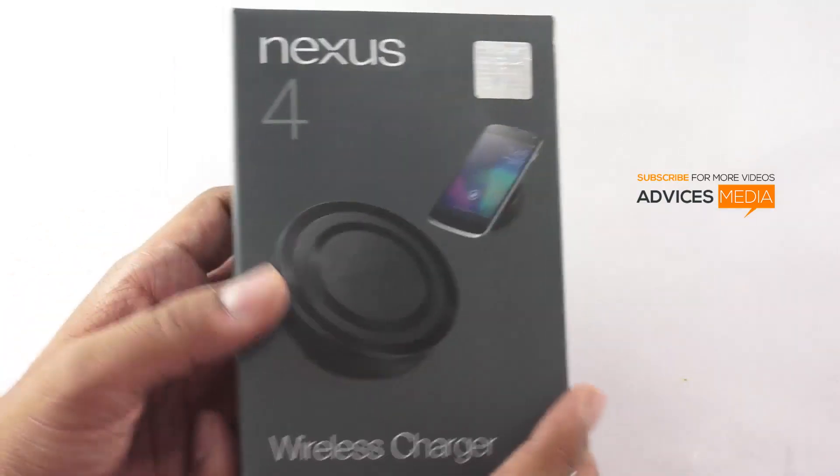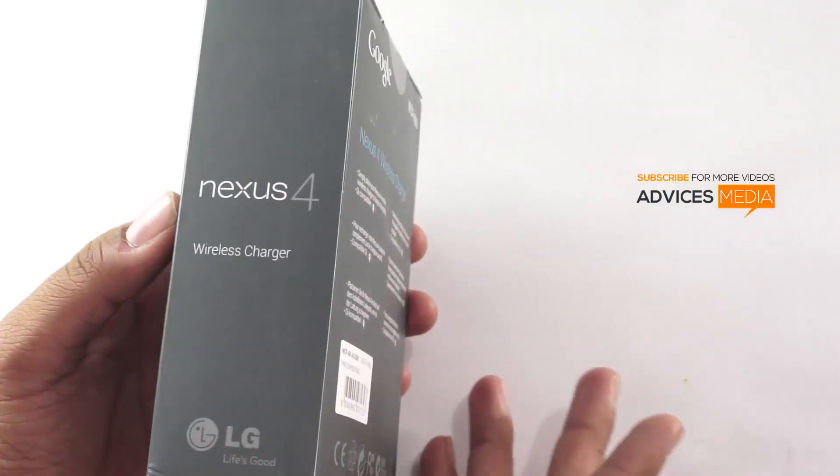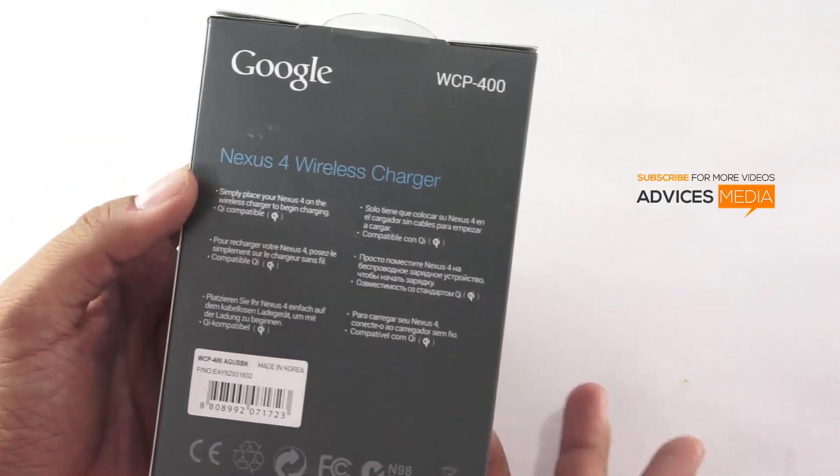This package will cost you around $60 in the market. It's available at the Google Play Store and you need to get it shipped from the US to any other country.